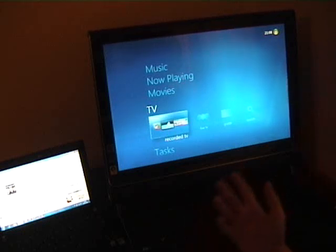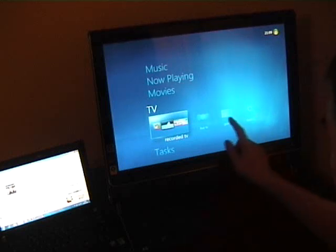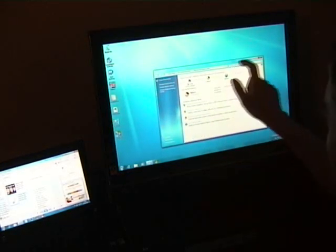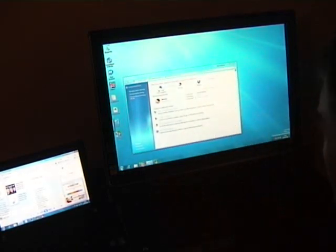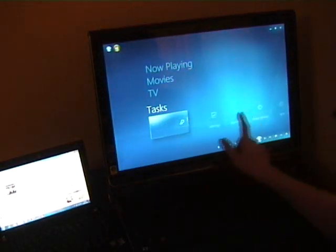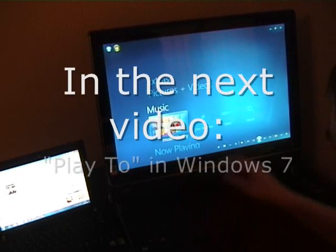Overall, Media Center is a nice step forward. The home group certainly adds a lot to it, and multiple tuners from different sources is going to be a lot better for users. I really like Media Center and the way it responds to touch - I think it's the best way of controlling touch because otherwise you're going after pretty small buttons. In something like Windows Media Player the menus are small, whereas in Media Center it's bigger and much more visual. I really do like it in Windows 7.